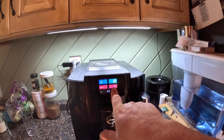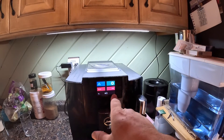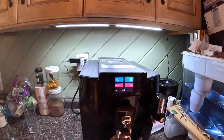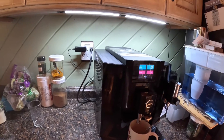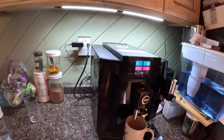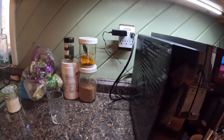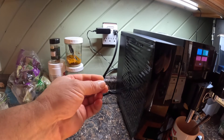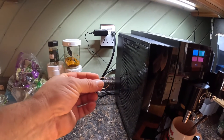Yeah, so now it just says "clean" — the filter notification is no longer there. So it does recognize that the new filter was put back in, but because it registered this previous filter, it doesn't accept that it's a new filter.